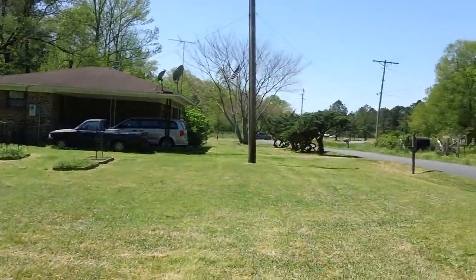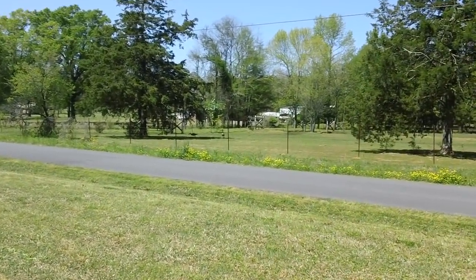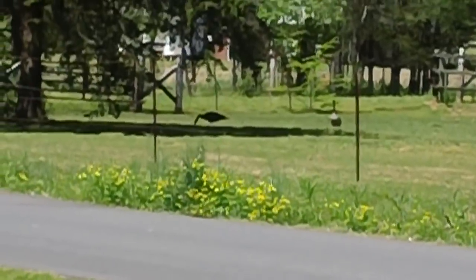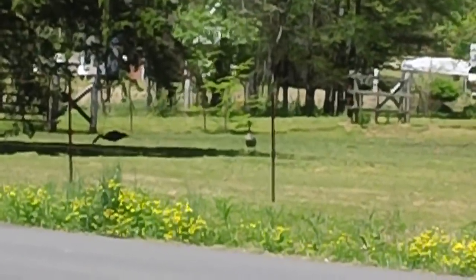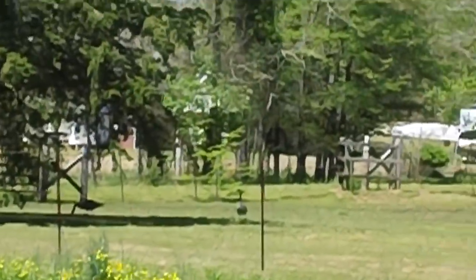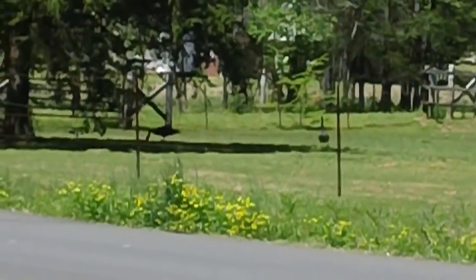Beautiful day in Arkansas today - it's going to be 75 degrees. Right now it's about 70, 71. Over here you'll see our two Canada geese are back. They may be the same ones from last year. They'll disappear for a day or two and then come back. We may see some small goslings wandering around over there pretty soon - I don't know how long it takes to hatch an egg, but I'm sure they're not standing around over there for no reason.